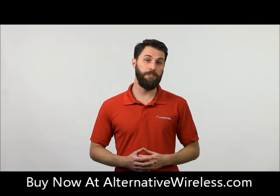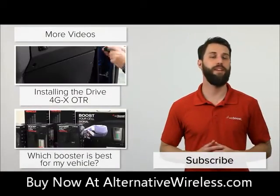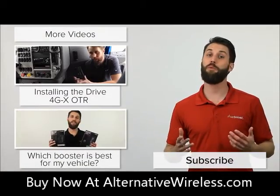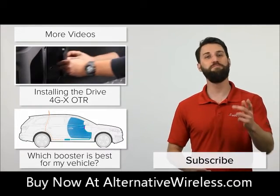If you've got any questions on the Drive 4GX OTR, leave those in the comments below or give us a call — we'd be happy to help you out. Please subscribe to our channel. We release videos like this every week. Thanks for watching, we'll see you next time.